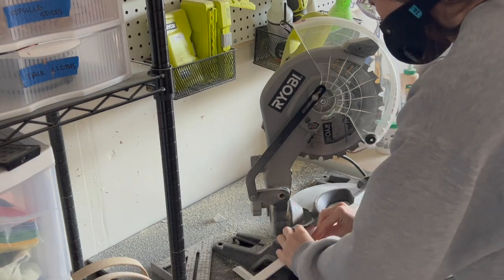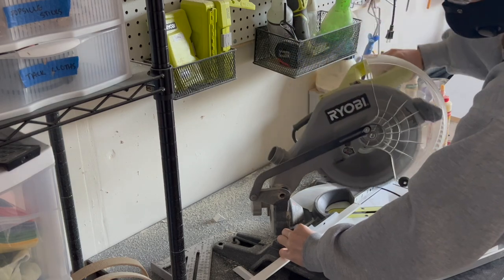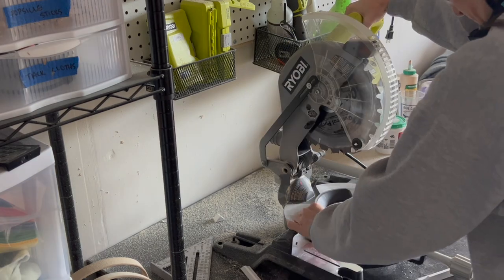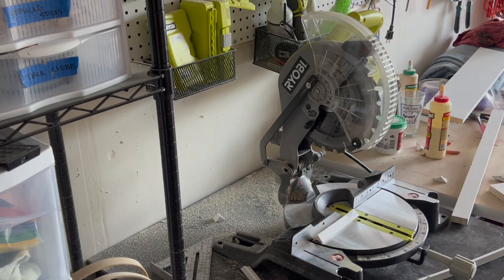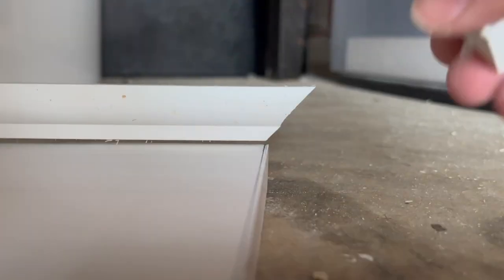I found it easiest to make the 45-degree cut on one edge and then lay it up against the 1x6 and mark the other side with a pencil to ensure precise cuts and avoid any measuring errors. I then made another small 45-degree cut for the little piece that will wrap around the 1x6. Once all put together, this is what it will look like.